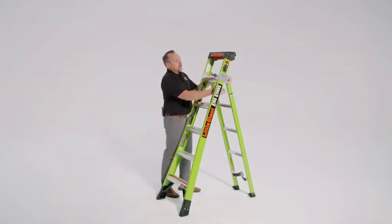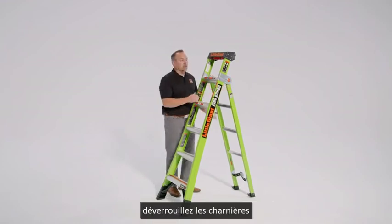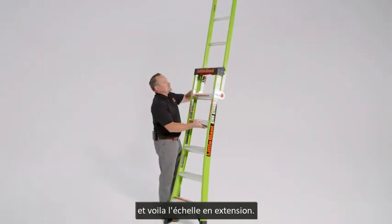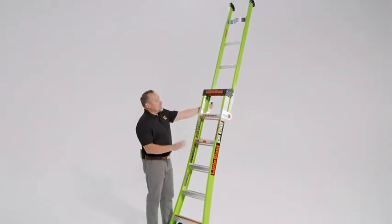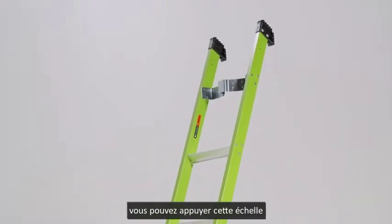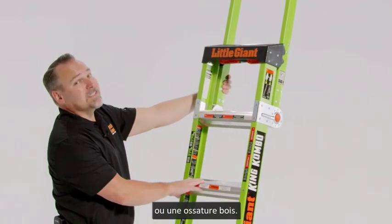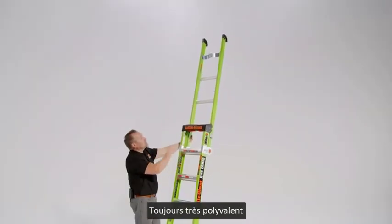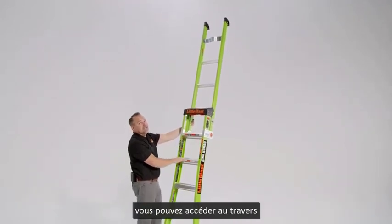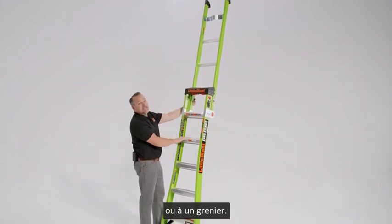Using it as an extension ladder — unlocking that hinge one more time, rotating this around, and now we'll use it as an extension ladder. On this industrial version, the King Combo has a V-bar so that you can use it on outside corners or even against a wall stud. There's a lot of versatility because the ladder is parallel in this situation, so we could even access inside drop-down ceiling tiles or access into an attic.